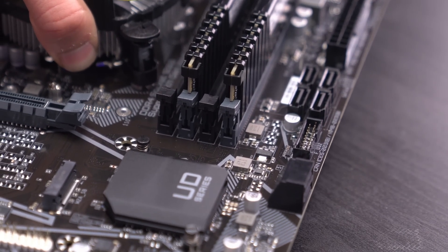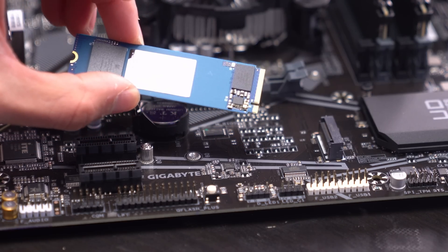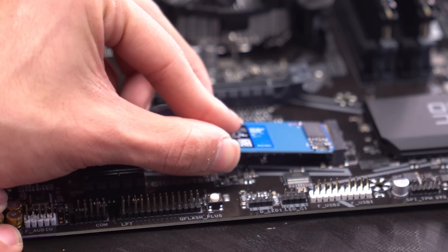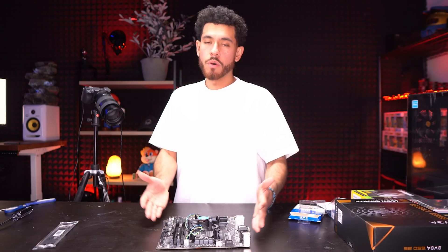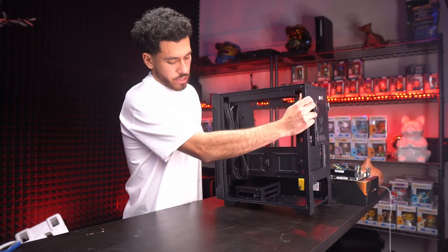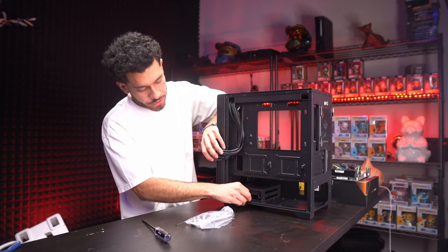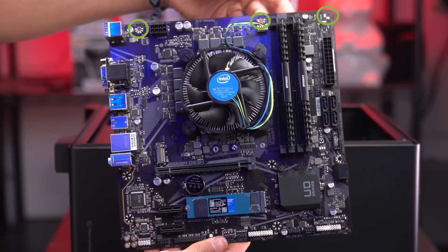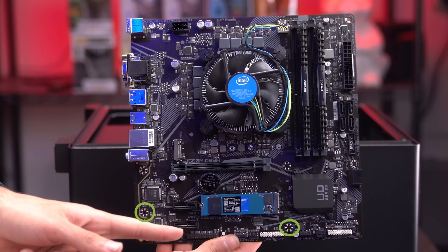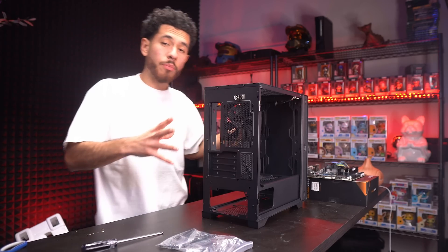We placed the RAM in every other slot so it runs in dual channel. Now we're installing our M.2 SSD. Get the small screw from the motherboard box. Installation is very simple — slide it into the M.2 slot all the way in, push it down, and secure it with the screw. Our M.2 drive is installed. Now we're securing the motherboard to the inside of the case. Case accessories are in the drive cage. We're not using a hard drive for this build, so we'll remove the drive cage to have more space to work with.